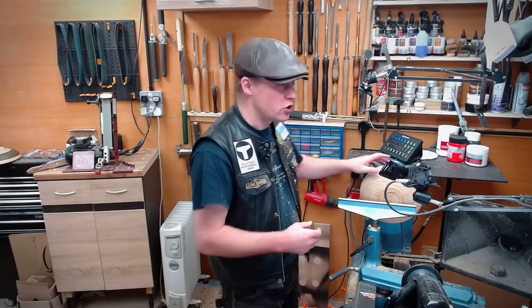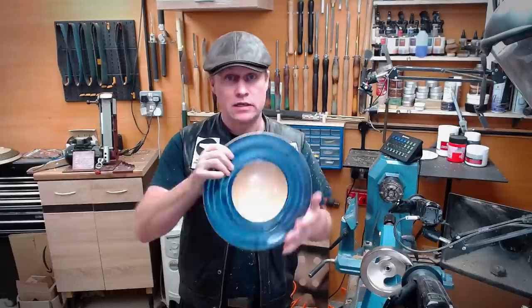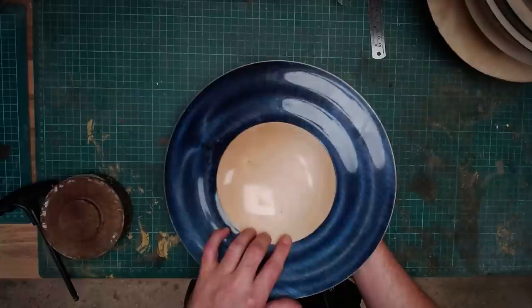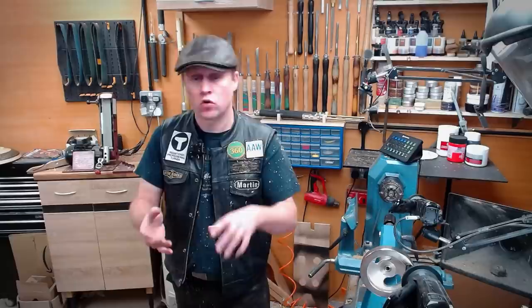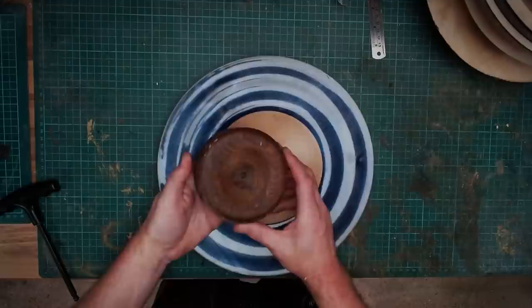So here's the bowl we've just made with a recess in the bottom, but obviously we can't finish it because it's got a big split running across the middle. So we'll look at the piece I did a little while ago with the recess in the bottom — but how can we reverse mount this, bearing in mind that the inside here is nicely finished? We've got no way of holding it, and of course not everybody has got the resources to buy a set of Cole jaws or Longworth jaws, or even a vacuum chucking system.